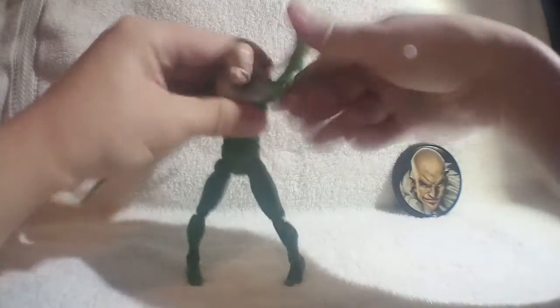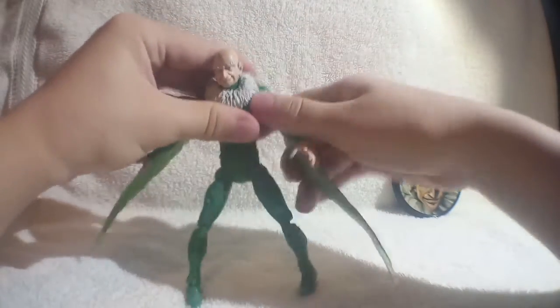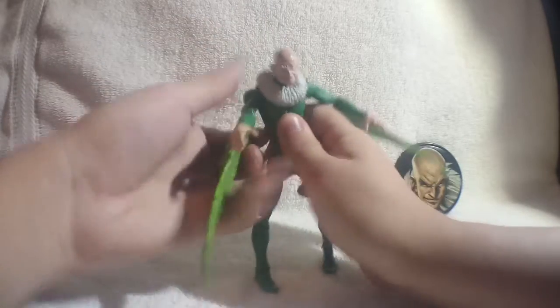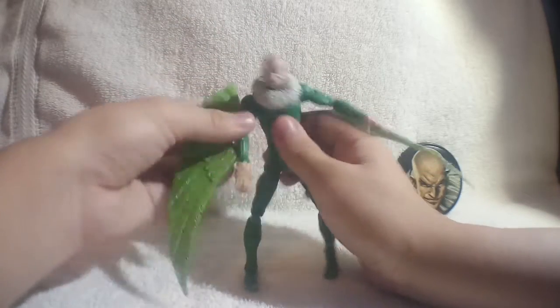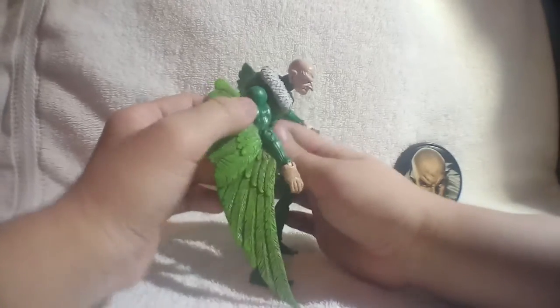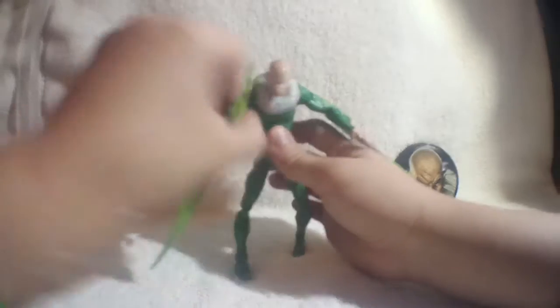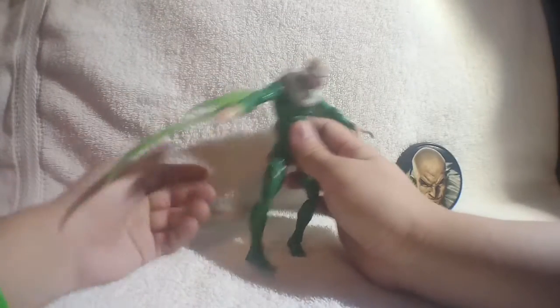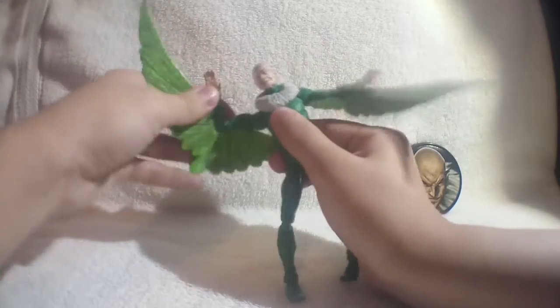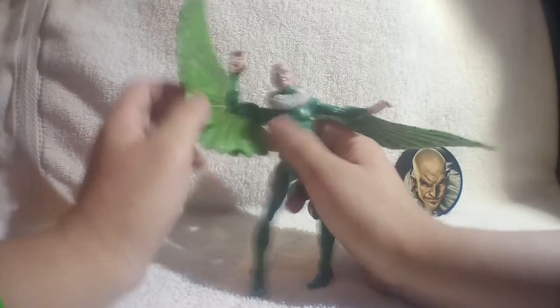His arms rotate all the way around. The left arm makes a very crunchy, hingey sound when moved, whereas the right arm also has some crunchiness but not as much. There's rotation below the shoulder joint, though it gets stuck because of the wings — it would rotate all the way around without them. He has only a single bend in the elbow, which is kind of fine given that he has wings.